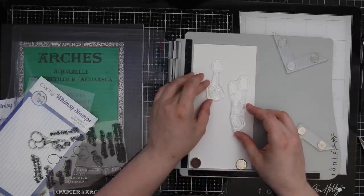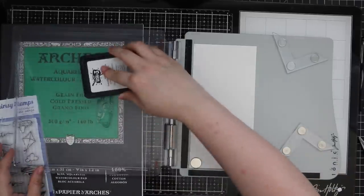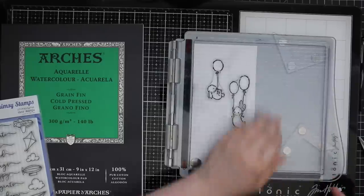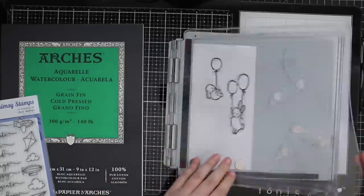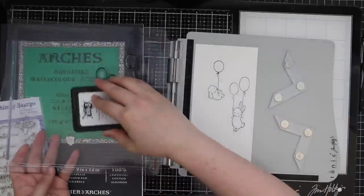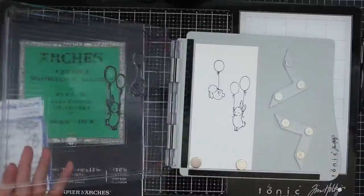This ends up being a four inch by eight and a quarter inch piece. I was originally going to make a regular A2 size card, but I was thinking about these little bunnies floating with balloons and I needed a taller workspace for a scene. So I thought about a tall card that would fit in a business envelope, though I should have made it more narrow.